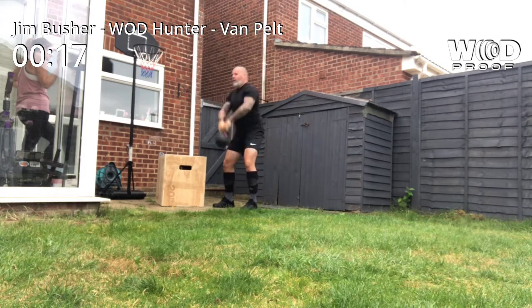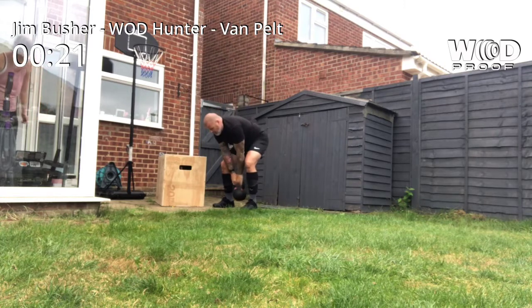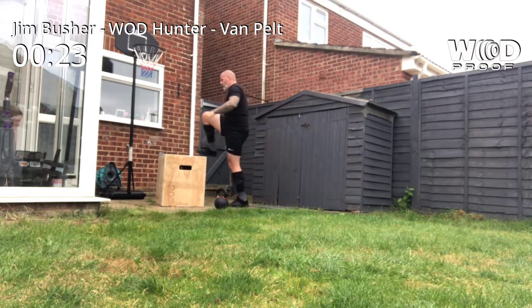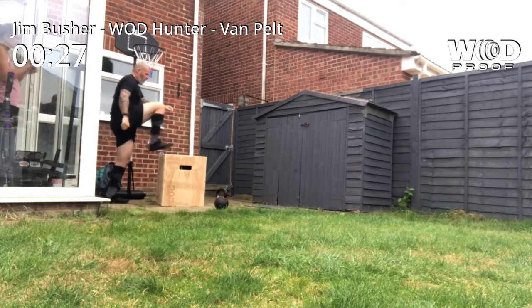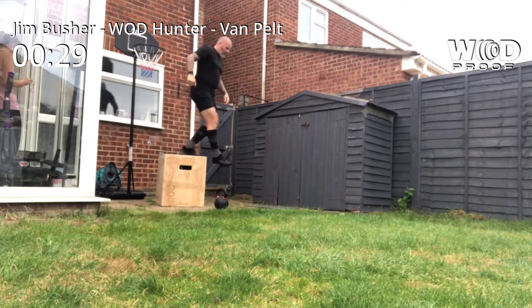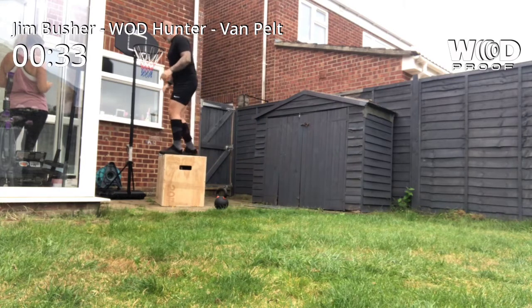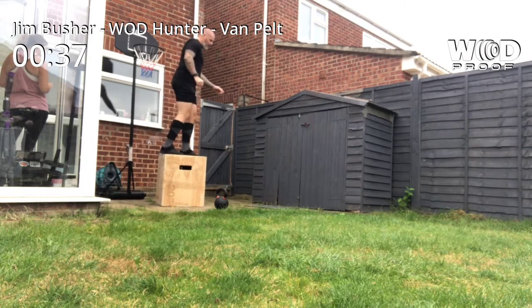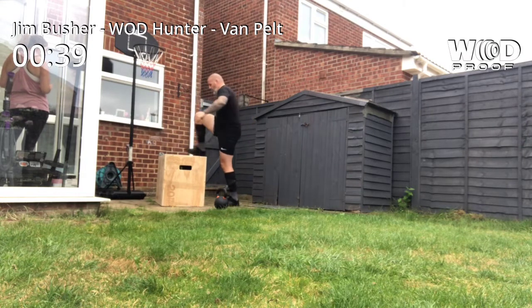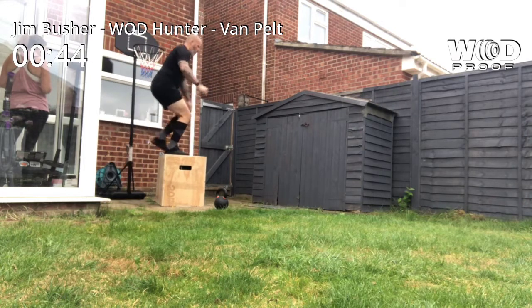8, 9, 10, 11, 12, 13, 14, 15, 16, 17, 18, 19, 20, 21, 22, 23, 24, 25, 26, 27, 28, 29.